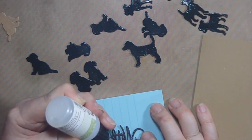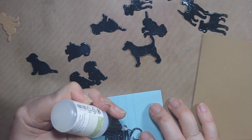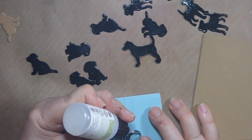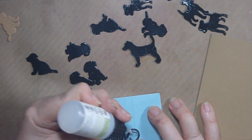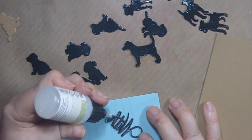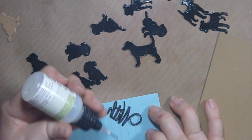This is a needle nose glue from Stampin' Up — I'm not really sure what it's called, let me look — it's called the Fine Tip Glue Pen. It's not really a glue pen but it has a fine tip, and I like it. It's easy to use, and for me to find something easy to use is saying a lot.